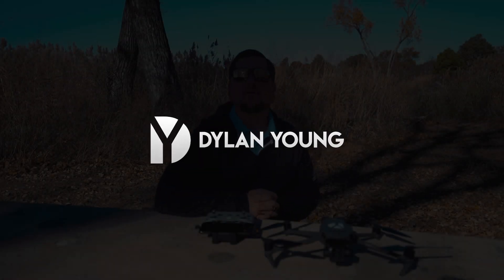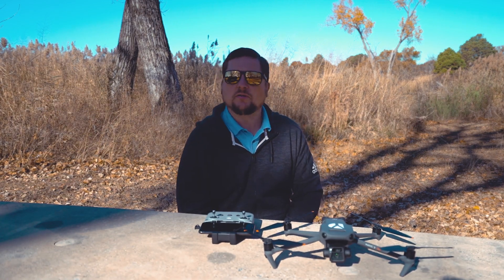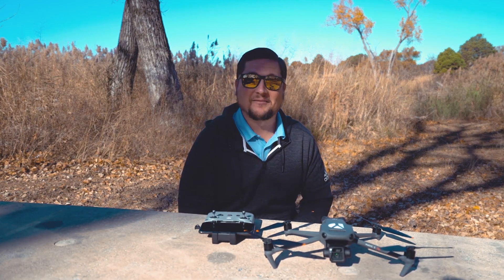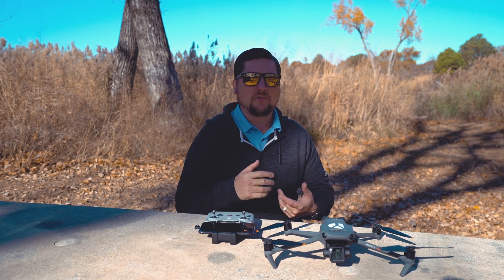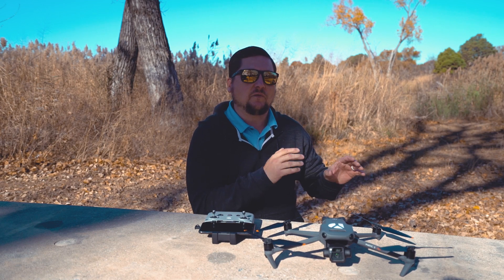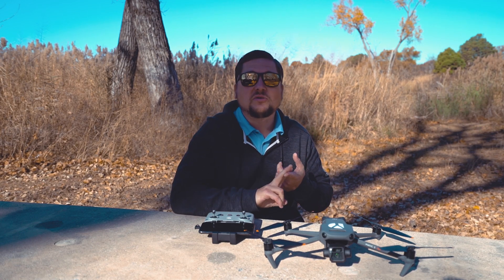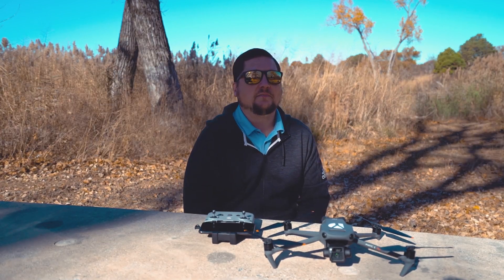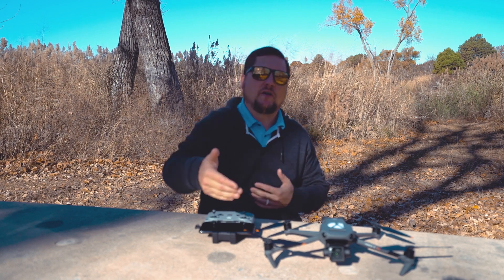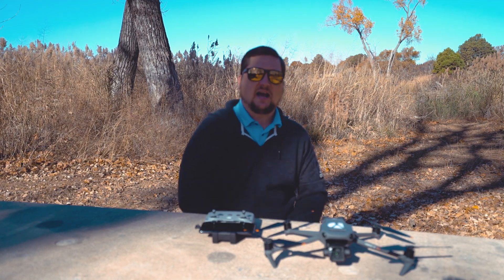Hey guys, it's Dylan back again with another DJI Mavic 3 video. Today's video is geared for beginning drone pilots — whether your very first drone is the DJI Mavic 3, or honestly as long as you have a DJI drone that uses the DJI Fly app, as opposed to the DJI Go 4 app. This includes the Mavic Mini, Mini 2, and some of the Mavic Air drones. The important thing is having the DJI Fly app, which is the interface the DJI Mavic 3 uses.